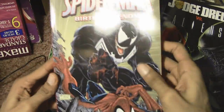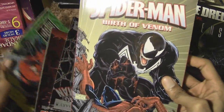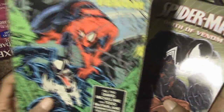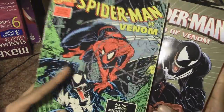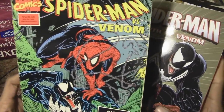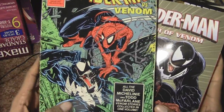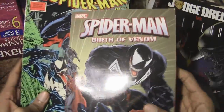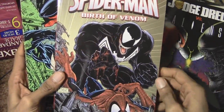Birth of Venom — I do have another Venom trade paperback here as well. This one I got during the late 90s — it's some of McFarlane's work when he used to work with Marvel doing artwork for Spider-Man. And then this one is a newer one I got in the early 2000s.